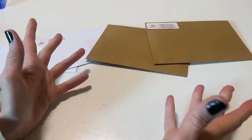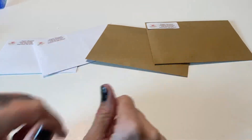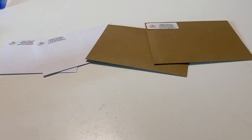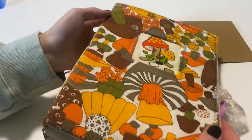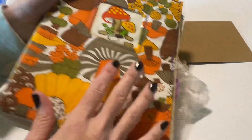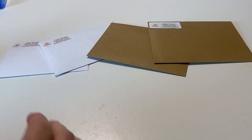Hey crafty cuties! Welcome back to Paper Terrace — if you're new, I'm Jessica. Today I'm going to show you what I sent to my Patreon members for October, and we're going to do a little layout in my inspiration journal just to kind of show you how I would use these things and just for a fun creative moment.